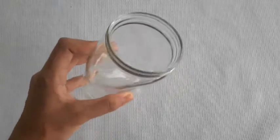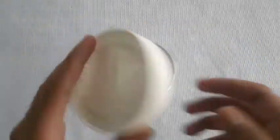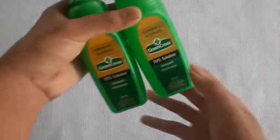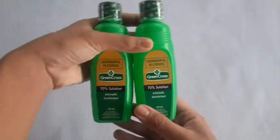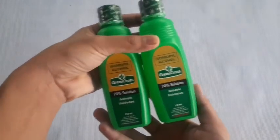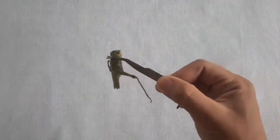First, we need a glass jar. We also need rubbing alcohol with a 70% solution. And of course the insect specimen — what we have here is the grasshopper.